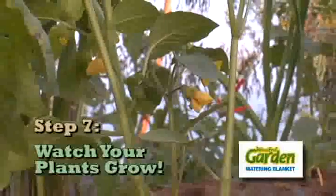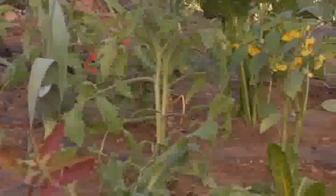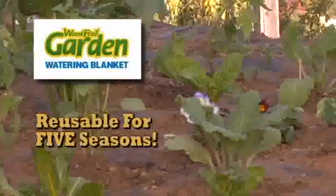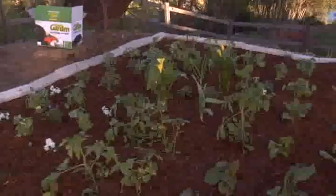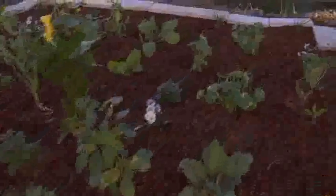Step 7: Watch it grow and enjoy amazing results — without all the weeding and watering. The Weed-Free Garden Blanket is reusable for five seasons. And now you can have the perfect garden without all the hassle. The Weed-Free Garden System will ensure that you have fantastic results year after year.